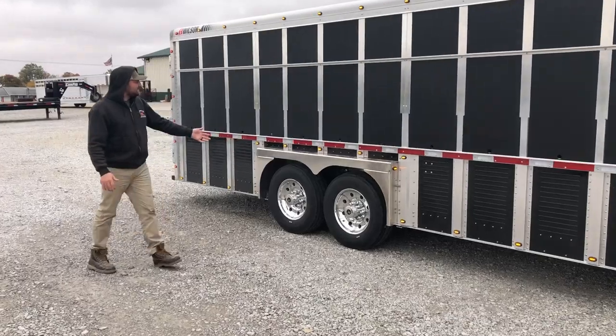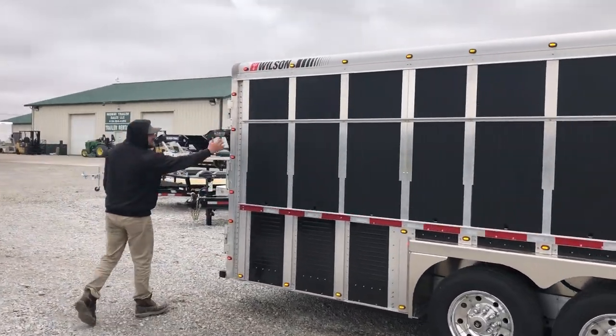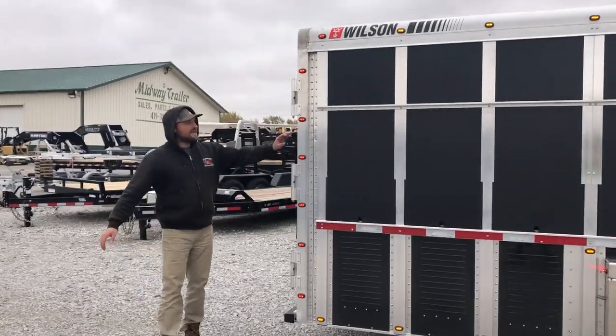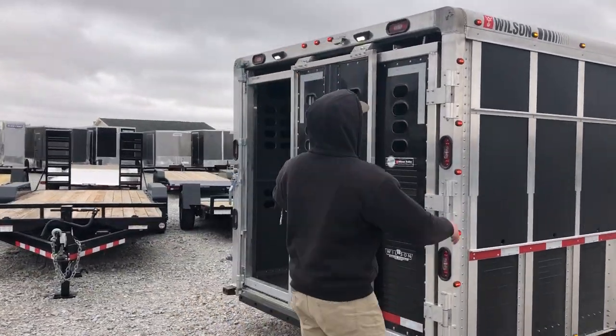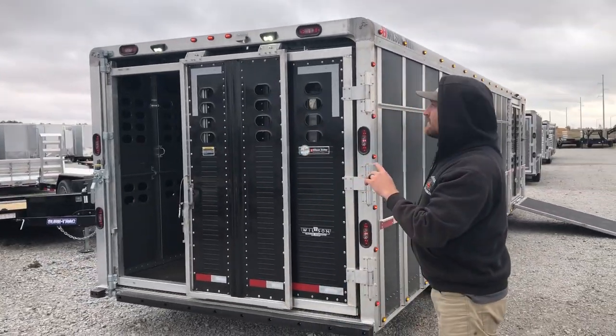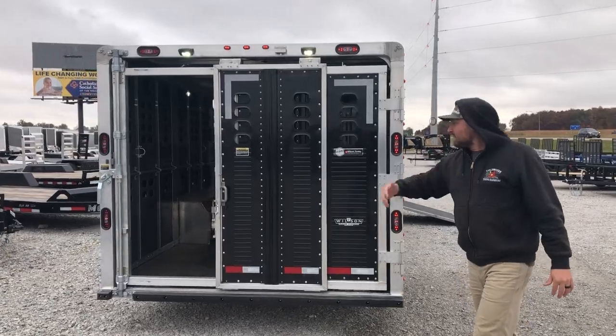Aluminum rims on 17.5 Michelin tires. On the rear end here we went with extra lights in the corner post, extra stop and turn tails in the corner post, and extra stop and turn tails in the rear header. We got load lights over the side door, the ramp door, and the rear door. The rear door is a full swing with an inner slide.